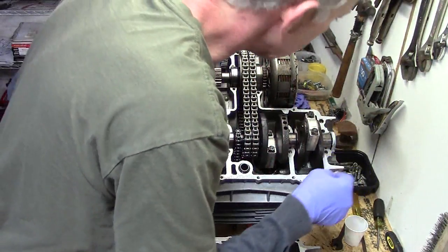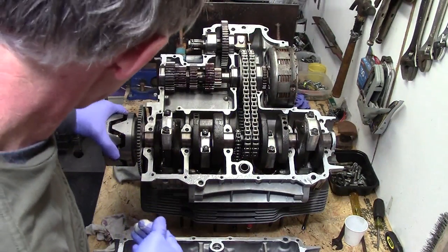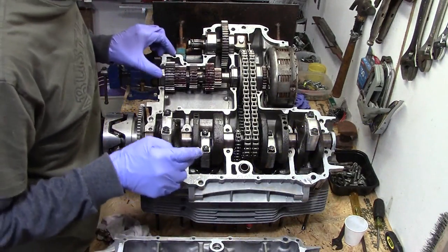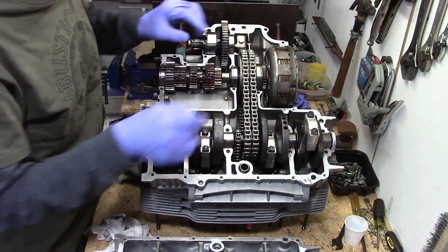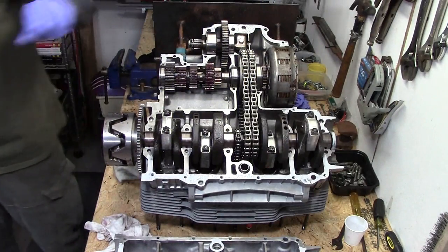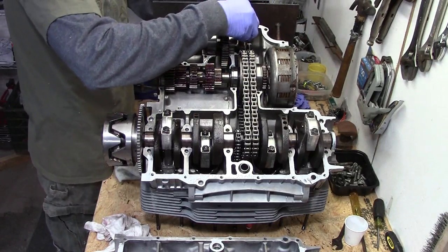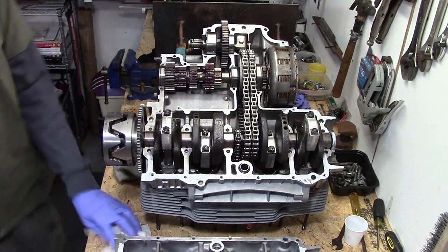Double checking that everything's lined up right. Crankshaft seal's okay. One last look at everything in here — last chance. O-ring. Crank seal. Got the two dowel pins in. That's lined up about where it needs to be. Got the rings there. Everything looks good. Double check the torque on the bolt up there for the chain tray — just want to make sure that's really tight.